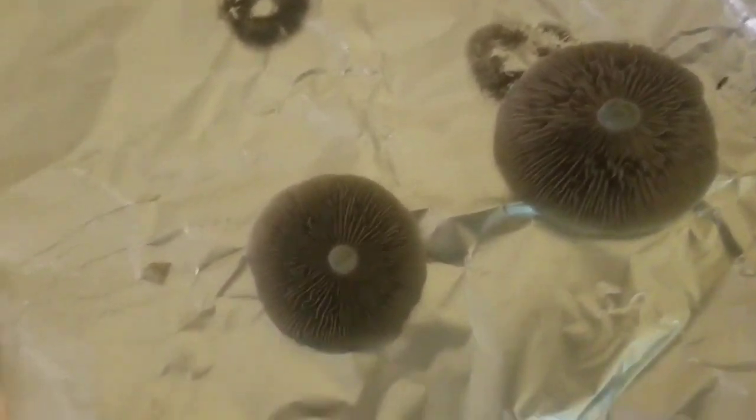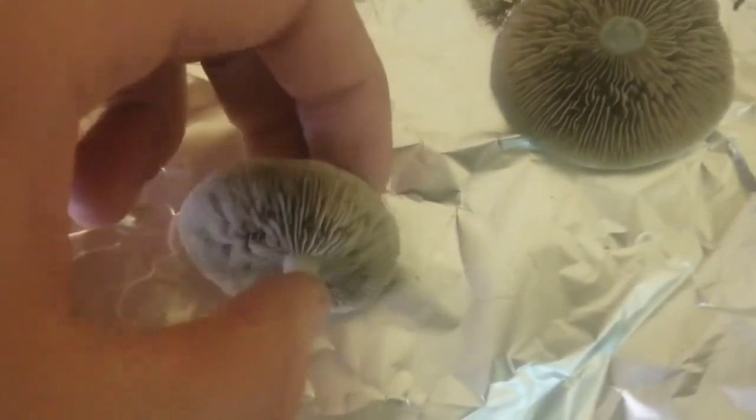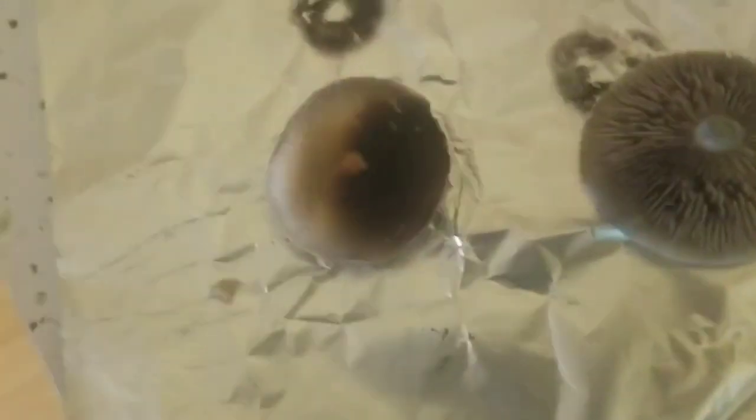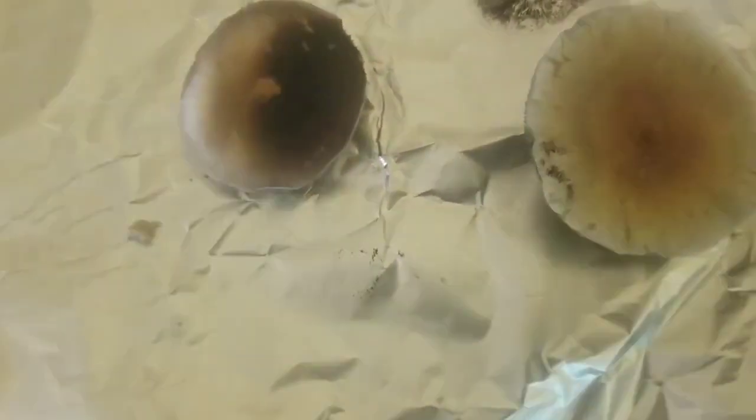Now that we got that cut, it's very simple — all you do is just pick it up and place it face down, just like that. Try not to touch the gills, which is why I always say to leave a little part of the stem there so you can touch the stem in the back part here.